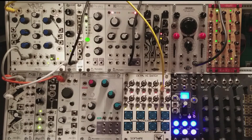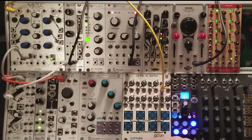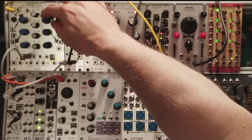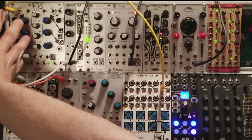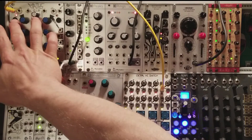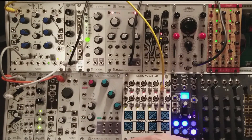Now rather than wiggle channels 2 or 3, I want Maths to do the modulation for me. So I'm going to build a simple LFO using the function generator on channel 4 of Maths. Everything from these blue knobs to the right represents channel 4 of Maths, just as everything from these blue knobs to the left represents channel 1 of Maths. These are your function generators. The big buttons on channels 1 and 4 are for cycling, which will trigger and re-trigger the function generator over and over in a loop, making it into a complex oscillator.